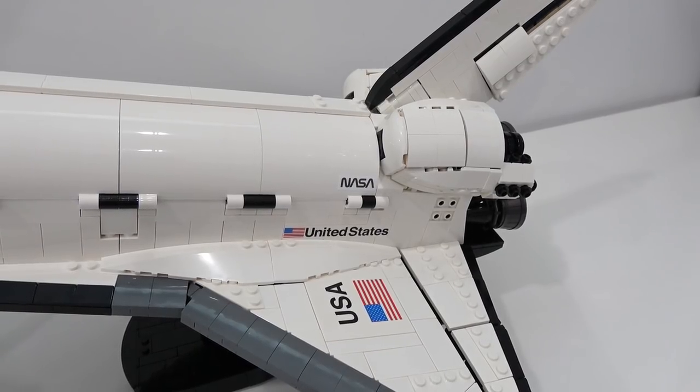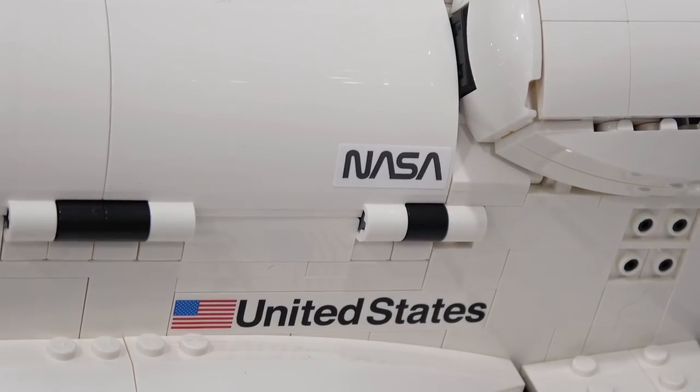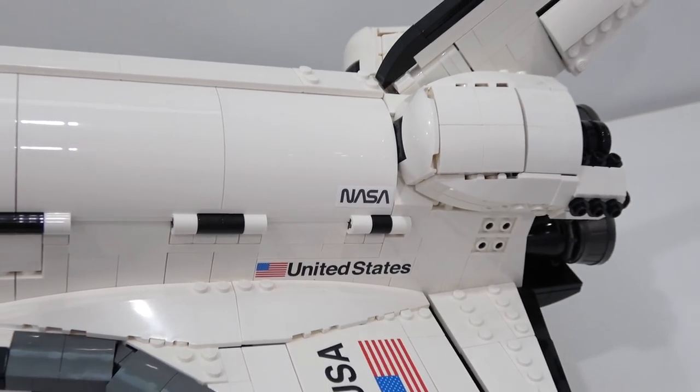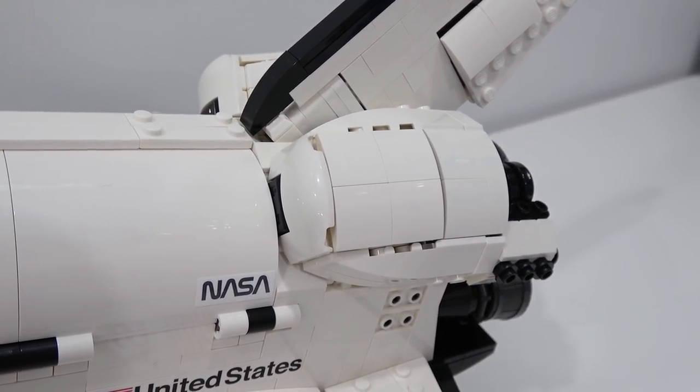On the side of the payload bay doors there's also a NASA sticker element, and just below that is a 1x8 print piece that says United States with the USA flag. From this angle, the sculpting of these thrusters looks amazing.